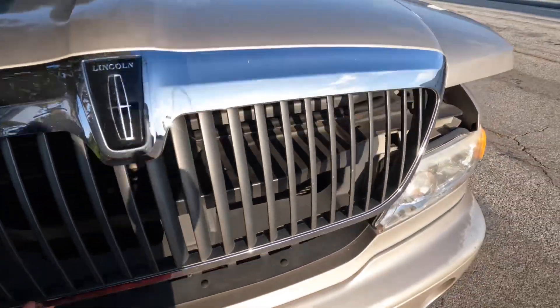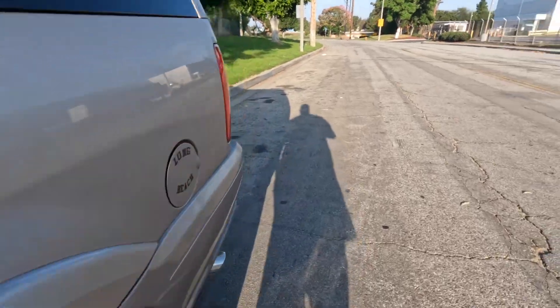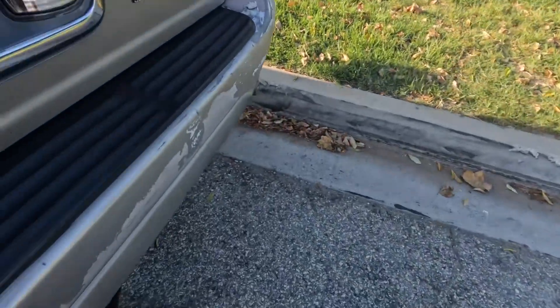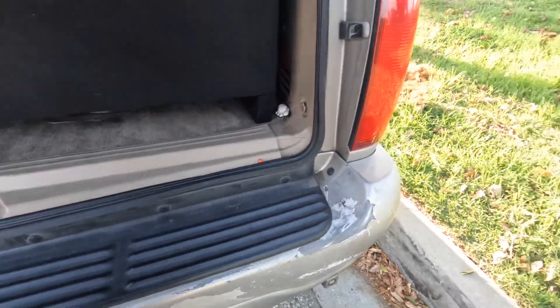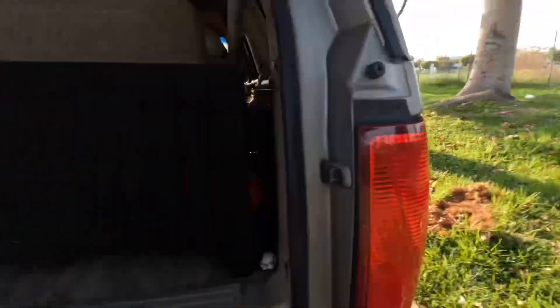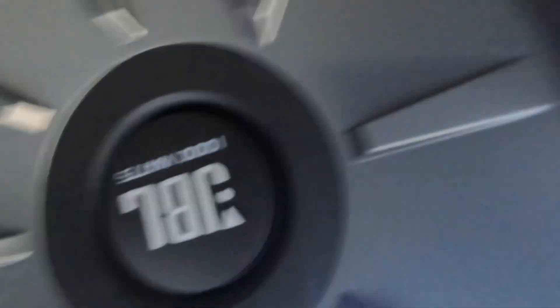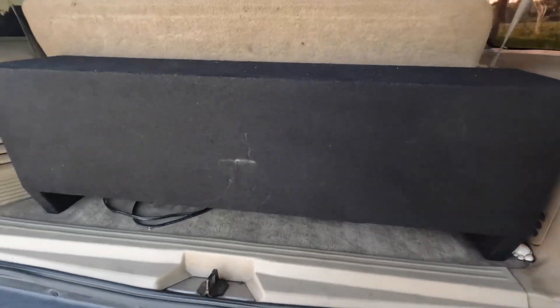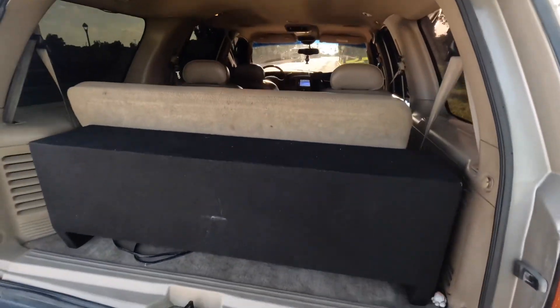For a little cheap setup like what I got in here, in 2021 I spent nearly under $1,000 — no more than $1,000 on this audio setup. Let me show you guys the subwoofers. These are the subwoofers — JBL, 1,000 watts each. Two 12s. This is a custom box. If you got a third row like me, that's why I still got the third row in here.